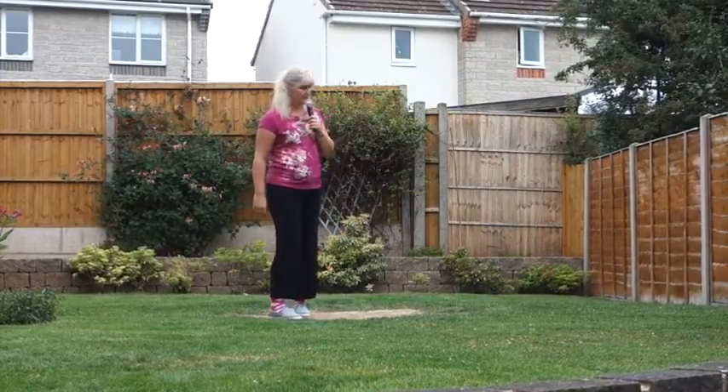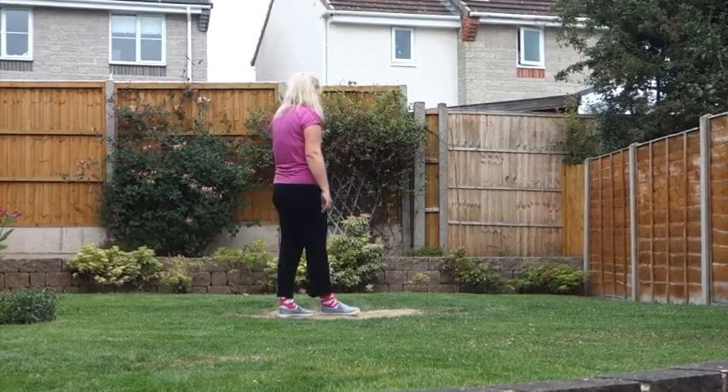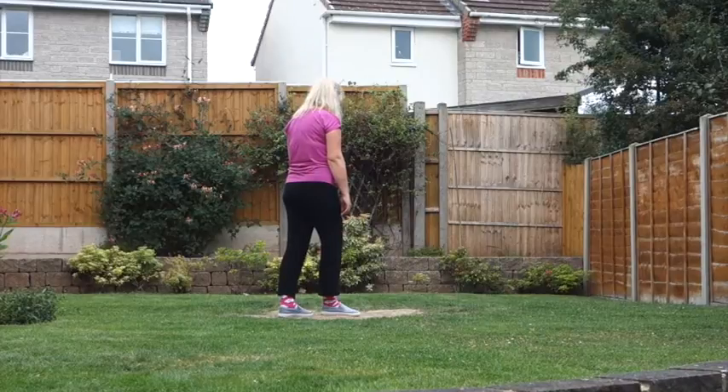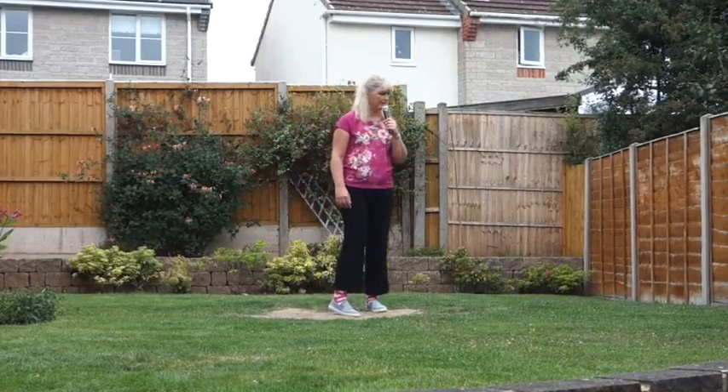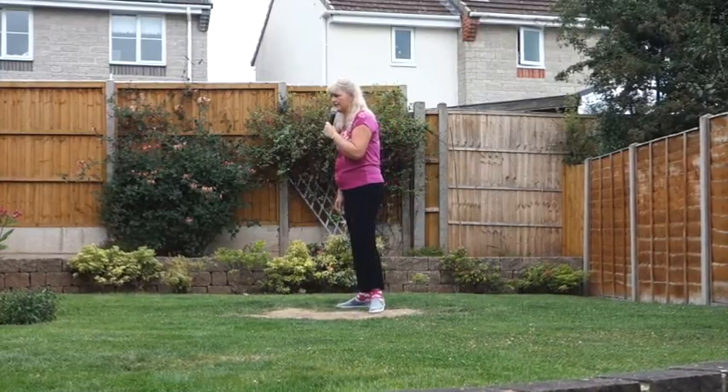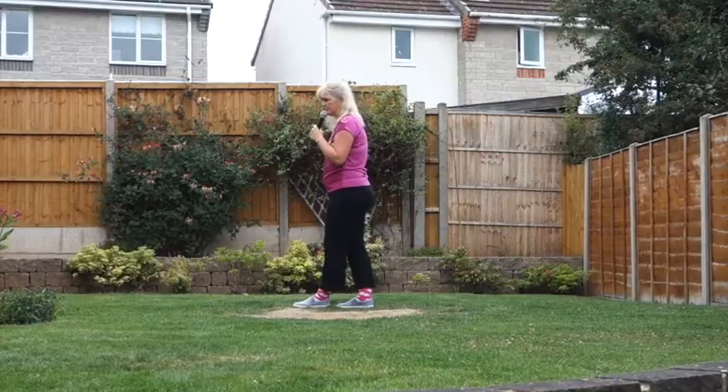Step forward on that right, pivot a quarter turn to the left, cross the right over the left. Into a hinge half turn over our right shoulder — two quarter turns. Quarter turn right as you step the left back. Quarter turn right as you step the right to the side. Cross that left over the right.